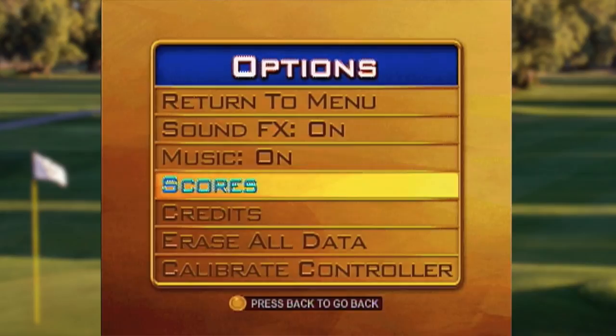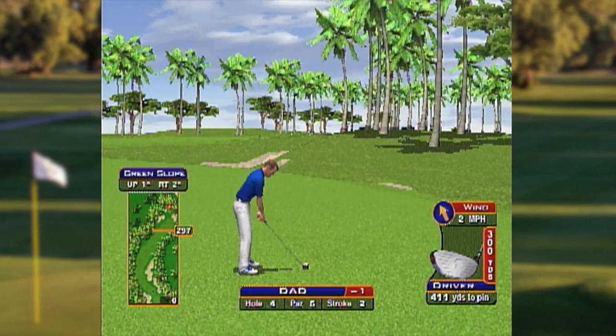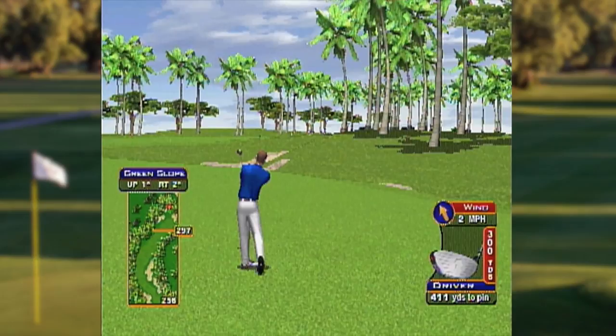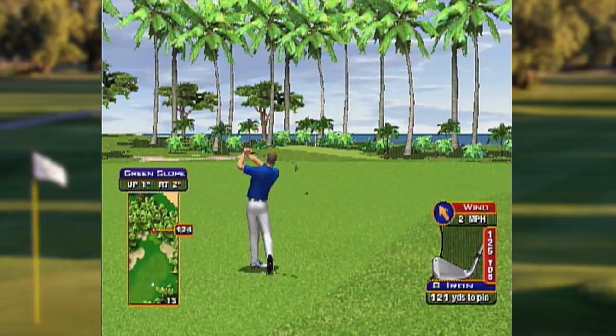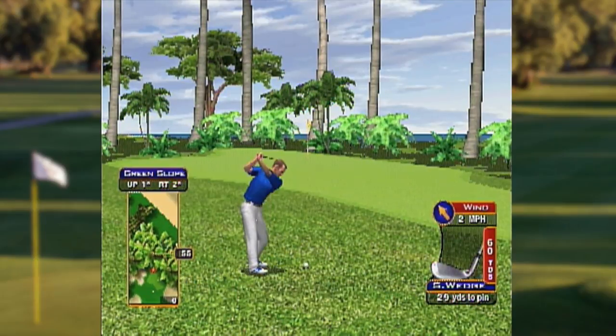One cool thing I like about the options that you normally wouldn't expect to see in a plug and play like this is that you can actually calibrate the controller, and it saves data too. The calibration is important because not everybody's going to be able to spin the ball just the right way, and this gives you a little bit more accuracy — not perfect, but better than nothing. Pretty easy controls: roll the ball left and right to select your clubs, roll it backwards then forward to swing. There's also a button to turn your golfer left or right — it shifts you one big chunk at a time, not a lot of in-between. And there's a button to add backspin or topspin depending on your shot. Overall, for a little tiny plug and play that you stick some batteries in, I'm having a good time with it.